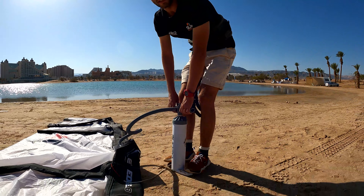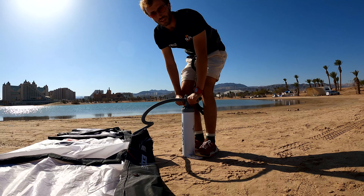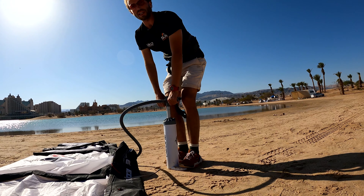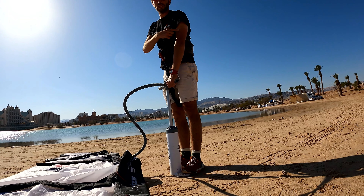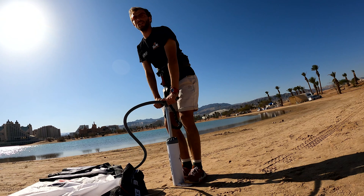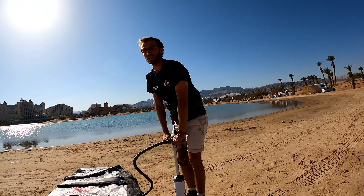When you're inflating your kite, don't waste yourself — don't do it by the hands. Do it by the body: keep your hands straight, your back straight, and bend your knees. This is the little warm-up before your kite session.